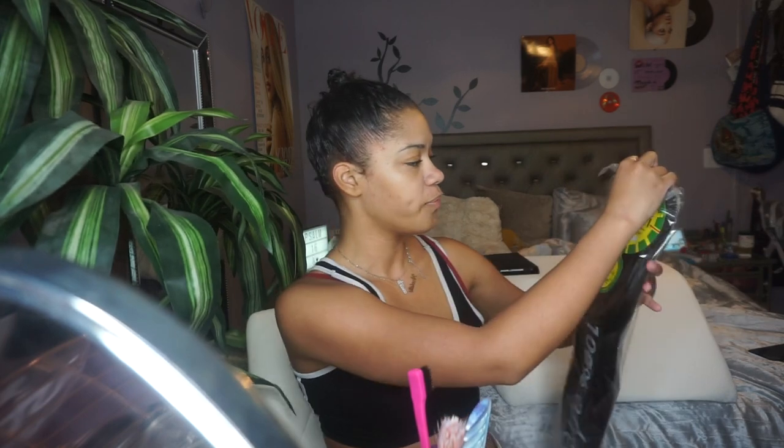Oh my god, I got it into a ponytail! I could not do this last time. I want to see if spraying got-to-be on it will help, but I'm not sure if I want to do that now or after putting the ponytail extension on. I'm going to find some more hair ties real quick and then we're going to do this.